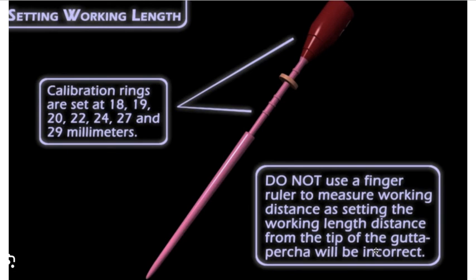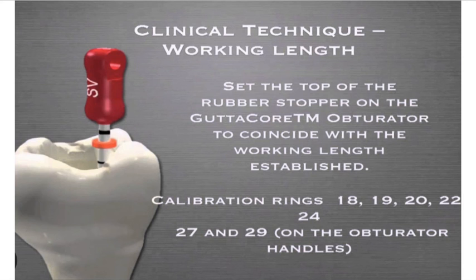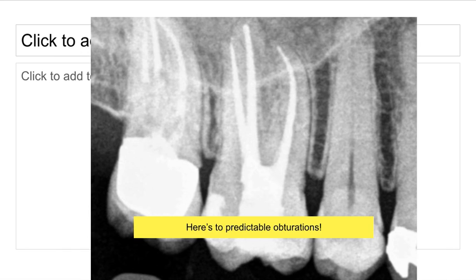It's amazing how askew the directions sometimes are to what clinically has to happen. That's why talking to other clinicians and going to seminars and conferences pays dividends — to learn things like this that have profound clinical impact. Clinical technique note: set the top of the rubber stopper on the GuttaCore obturator to coincide with the working length established. If we do everything well, then we have fills that look as expected. I hope this helps — I'm going to put this into a more comprehensive endodontic continuum. With respect to obturation using GuttaCore, I have no doubt there were things here to help increase your predictability. Please let me know if you have any further questions and have a good weekend.